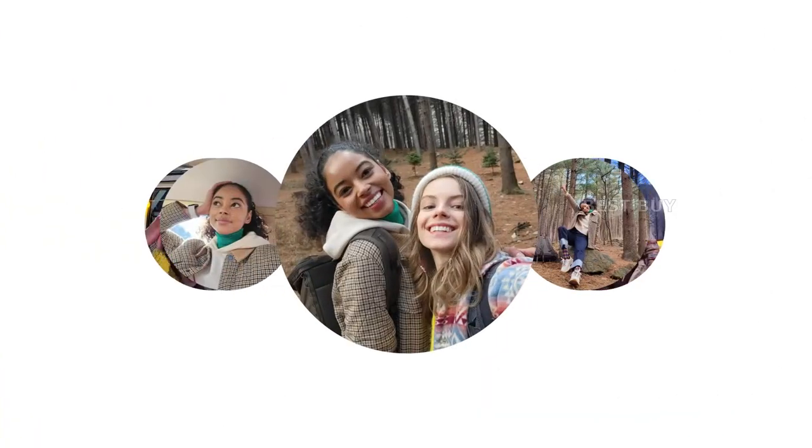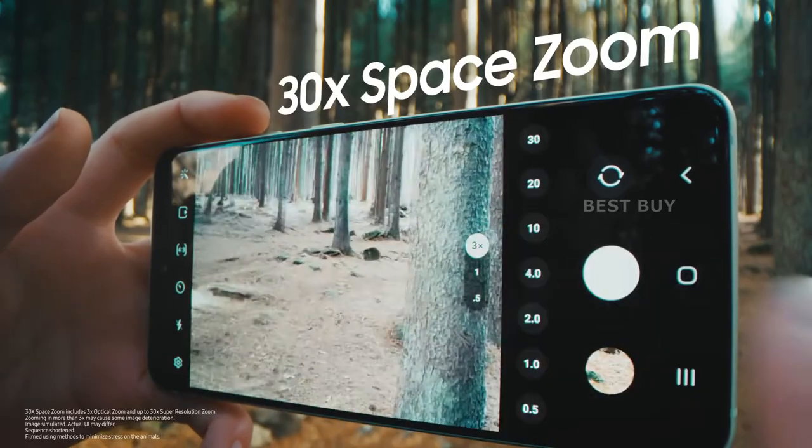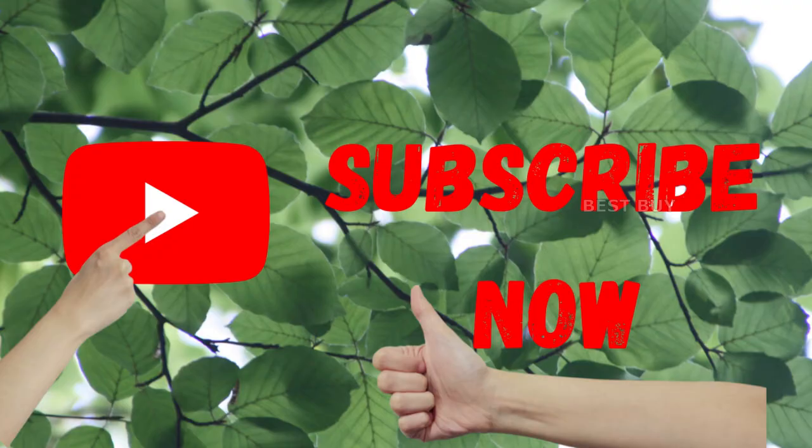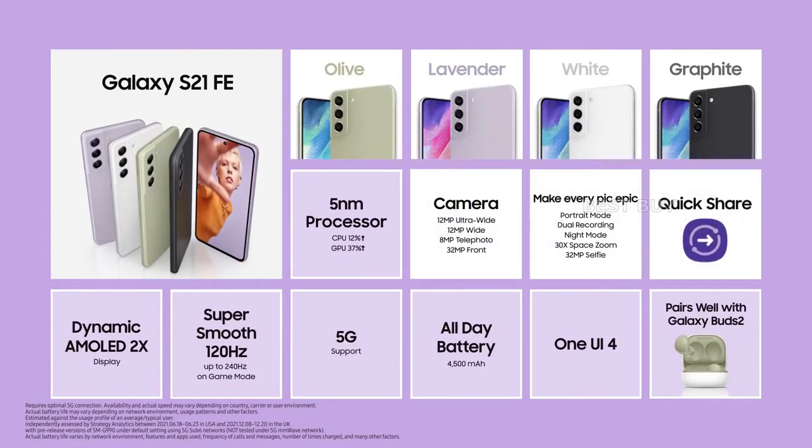In the short time I've had it, the display has impressed me with its vibrant colors and clarity. The fingerprint sensor is also good, and the high refresh rate makes the experience feel quick.